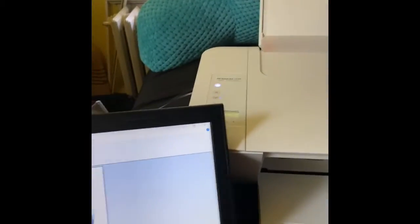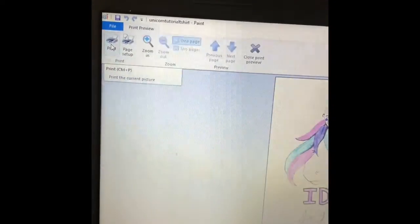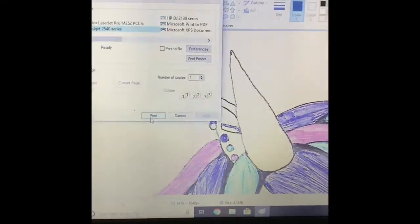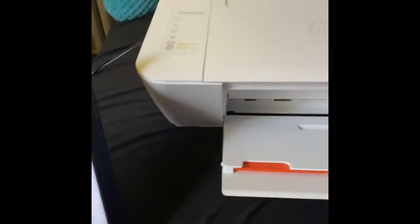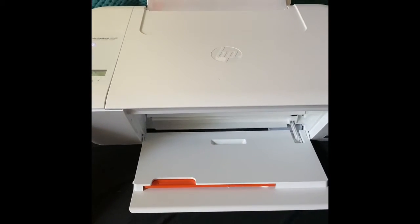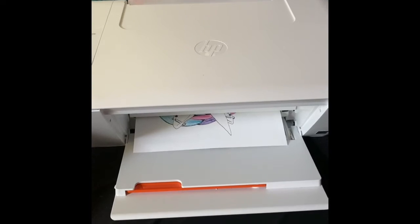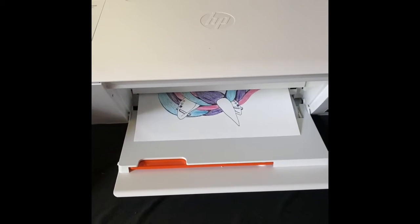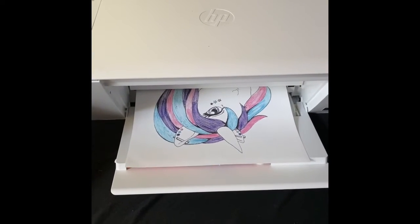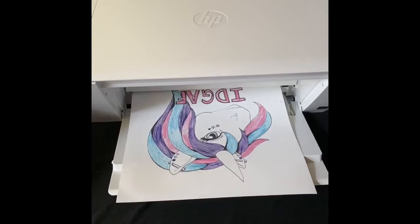Okay, here we go — it's all warmed up. Just click the print button and hit print, then let it do its thing. It's looking pretty good so far — make sure your printer has ink. It looks pretty good, and we're done!